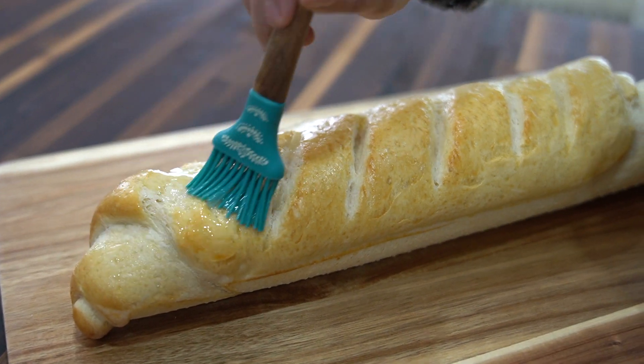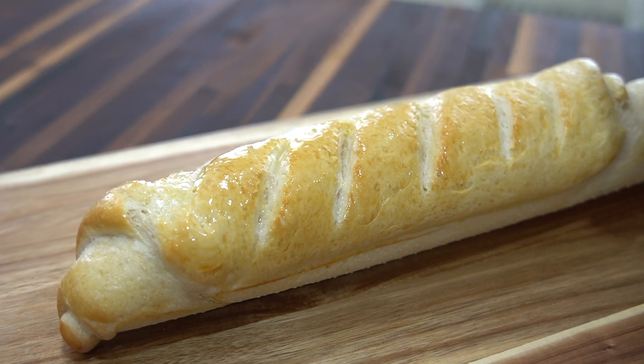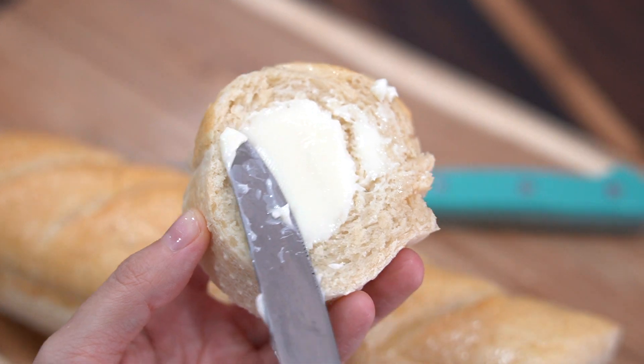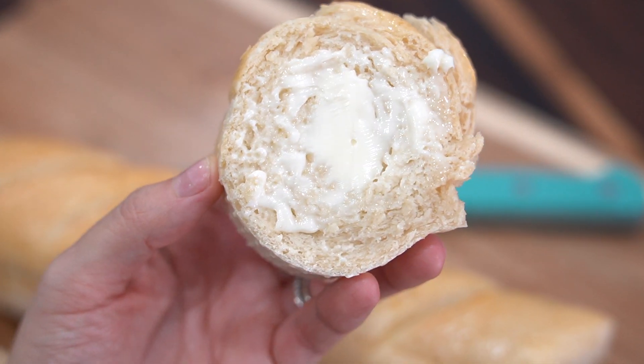Once the loaves come out of the oven I like to brush them with some melted butter. I hope you all enjoyed this recipe. You can find the full recipe on my blog page at A Fairy Tail Flavor — I'll leave the link in the description below. I'll see you all for my next video, thanks for watching!